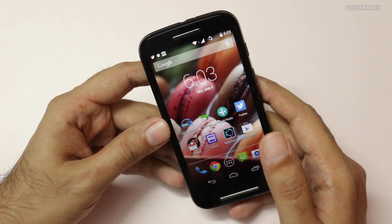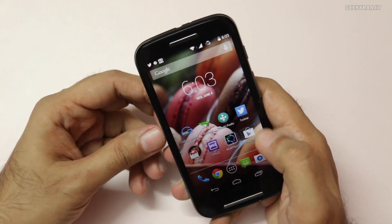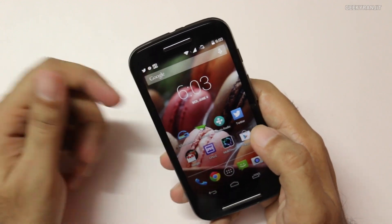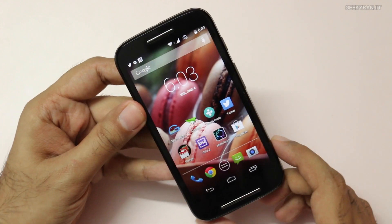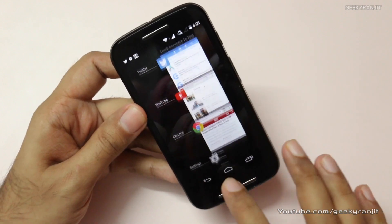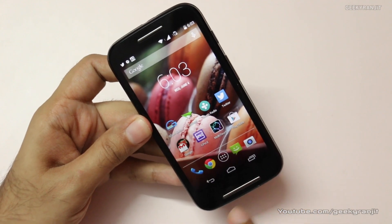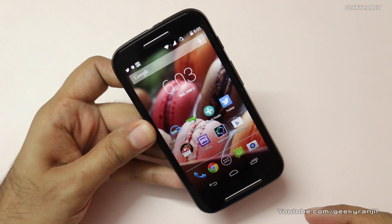Moving to the front, we have the earpiece, and the voice call quality on this Moto E was pretty good — I'd rate it 8 out of 10. Call quality was actually better than the Moto G. We have the 4.3-inch screen with on-screen buttons for back, home, and multitasking. The front-facing speaker is actually pretty loud.